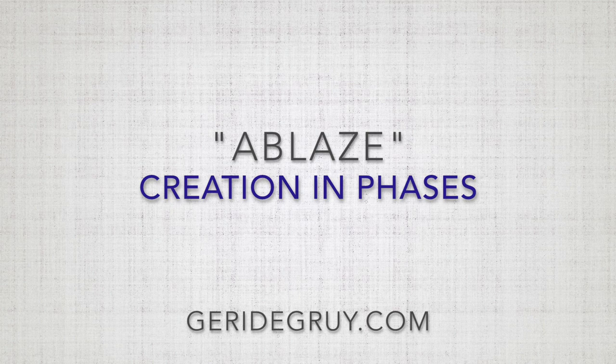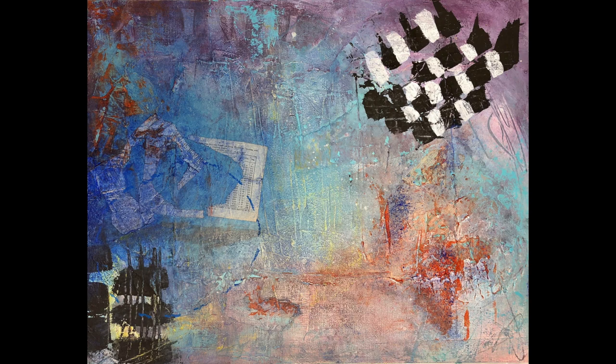Hi, this is Geri Degree. In this video, I'll show you several phases of creating one of my pieces of art from the beginning to the end. Even I am surprised at how different the first piece is from the last.